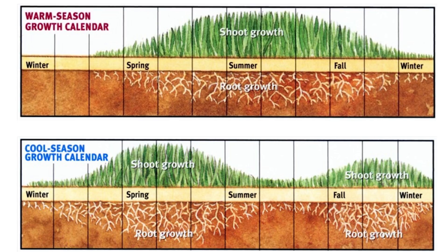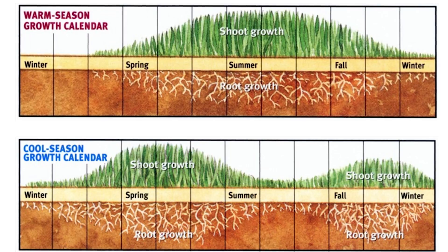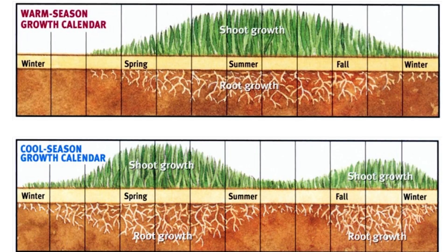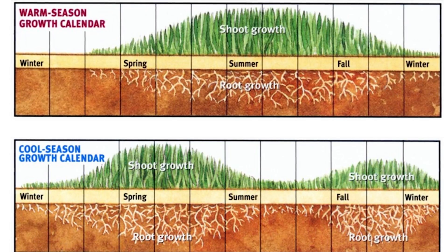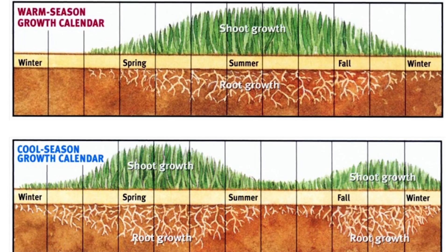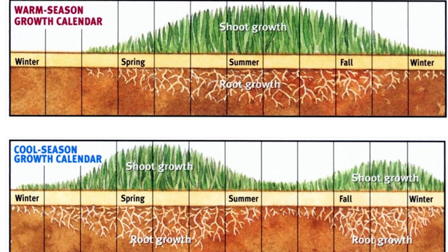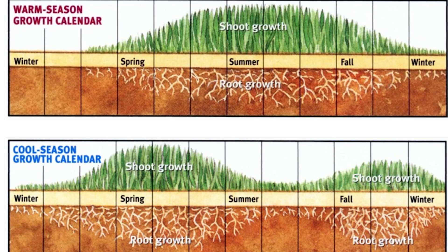Now let's circle back and touch on the application rates for 1801 Green Punch now that we're getting into the heat of summer. I want you to first take a look at this graphic. I think this is one of the best visual representations for both warm and cool season grasses and how their growth cycles work throughout the season. You'll notice for warm season grasses, all your top growth and root growth is going to happen now — middle of summer, the warm months. That's when they're really driving their roots and getting a lot of top growth. Whereas on the opposite side, cool season grasses have a lot of root and top growth happening on the shoulders of the season — in spring and fall.